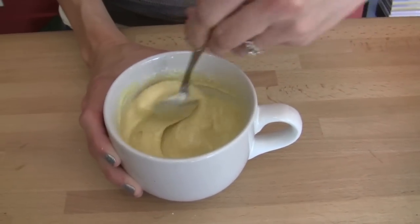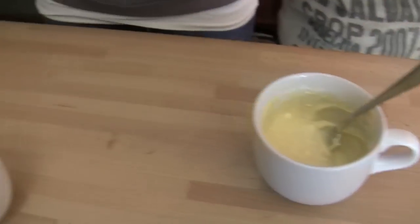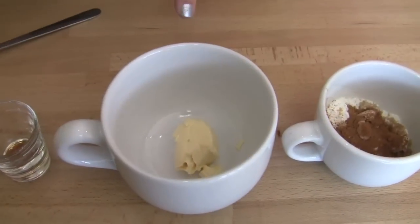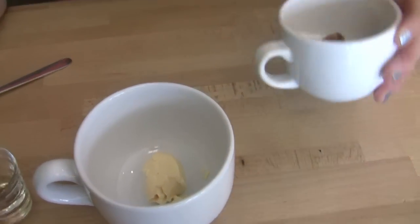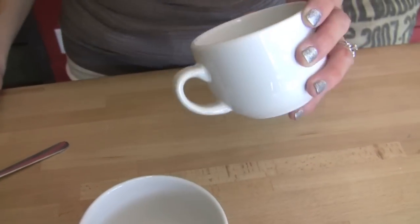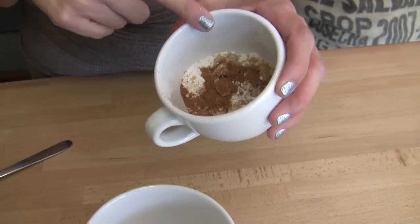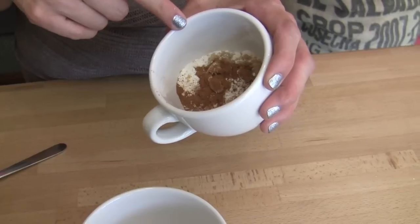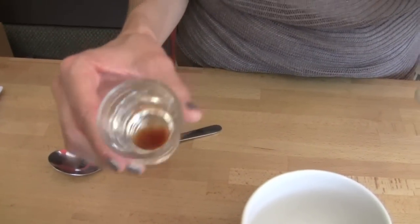So that's mixed in nicely. I'll let this sit for a couple minutes and we're going to move on to our crumb topping. Over here for the crumb topping we have a tablespoon of butter, two tablespoons of flour, one tablespoon of brown sugar, a teaspoon of cinnamon, and just a couple drops of vanilla for flavor.